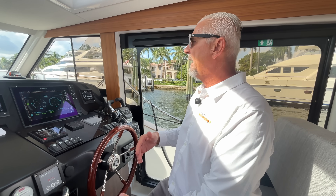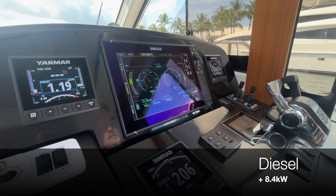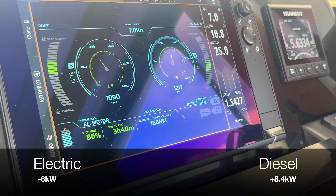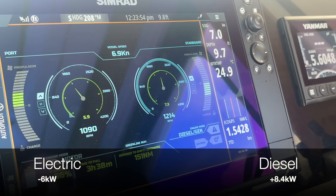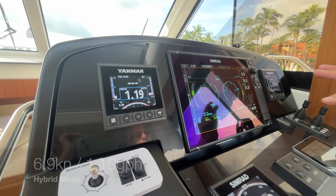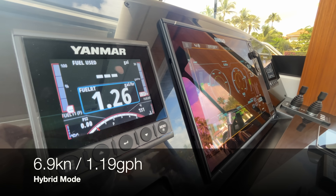Now we put it in hybrid mode — I'm running on diesel on one side (starboard), producing 8.4 kilowatts, while running on electric on the other side consuming 5.9 to 6 kilowatts. Right now we're doing almost six miles to the gallon and we're still recharging the battery.